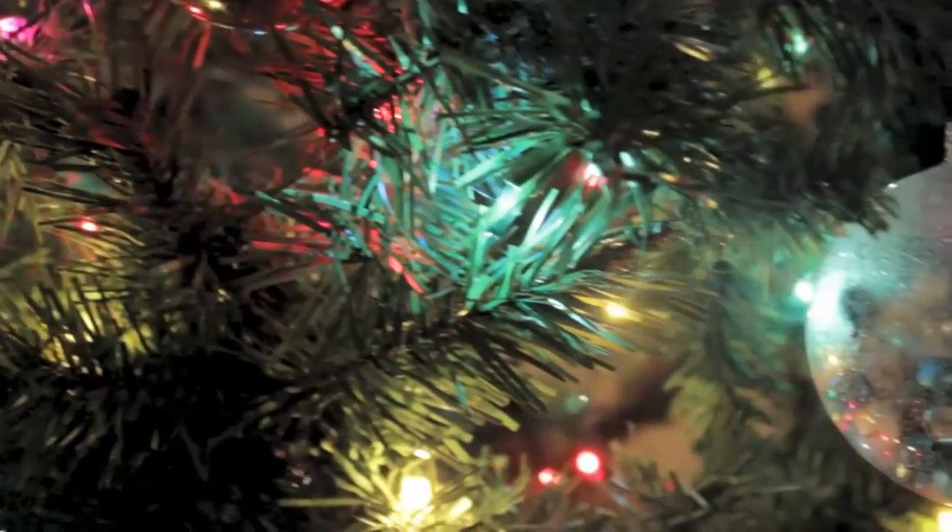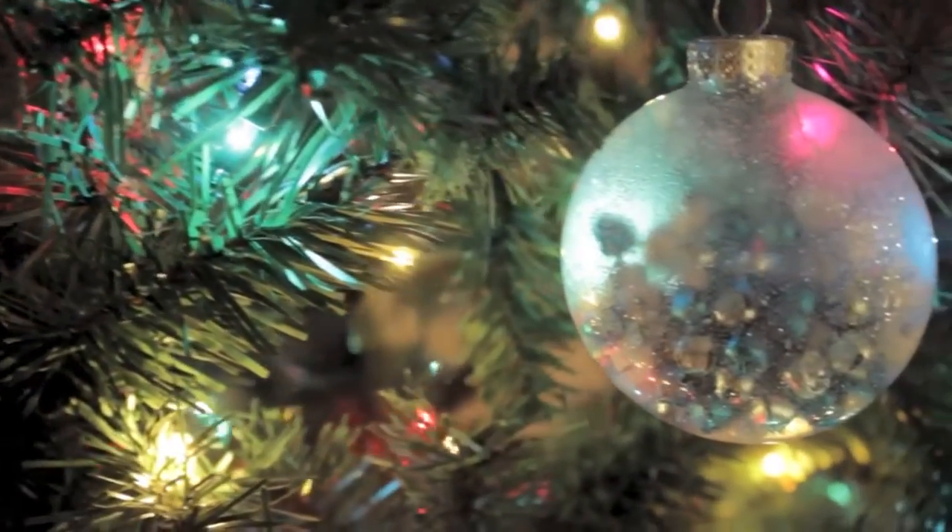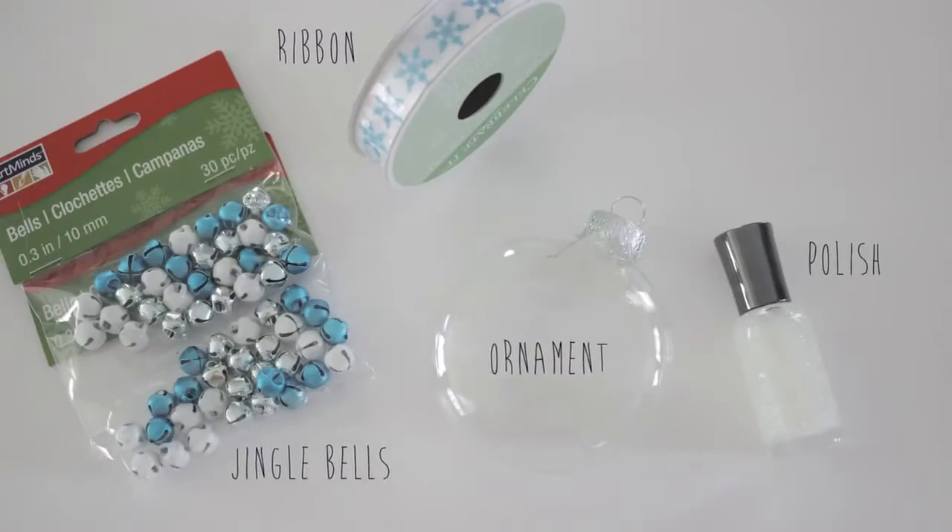The first ornament that we're going to be working on is this gorgeous wintry bulb filled with bells and frosted with sparkling glitter. For this ornament you will need some tiny bells, some ribbon, a plain glass ornament which can all be found at your local craft store, and finally a glitter nail polish.